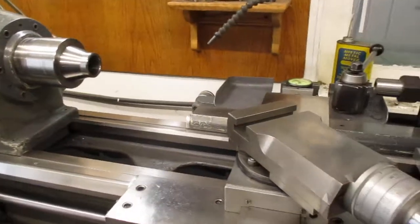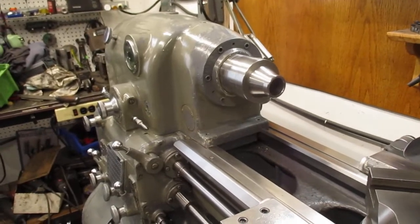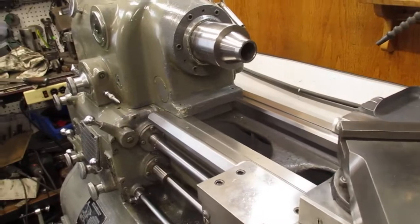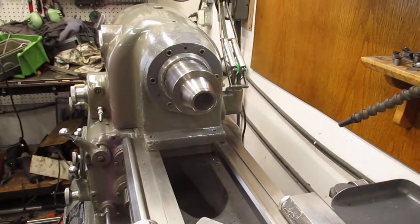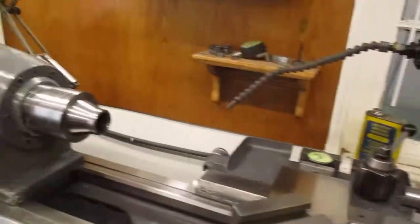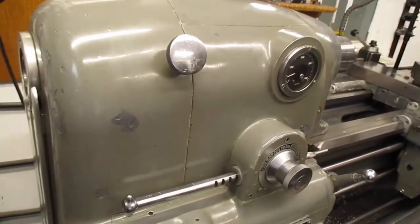I think I can demonstrate some things — hopefully doing it one-handed while holding the camera. We'll just let it run for a second like that. It's really circulating well through that headstock — more so than it does in reverse. You can take the covers off and see it for yourself.